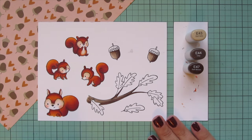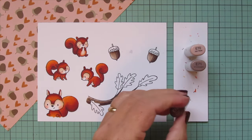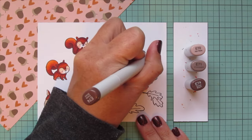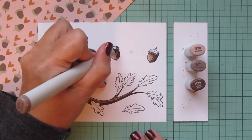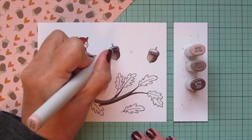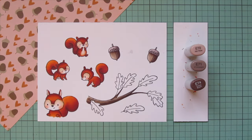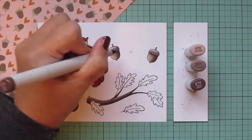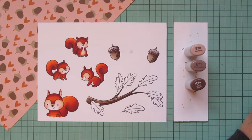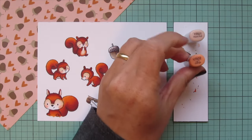For the caps of my acorns I wanted to do that grayish tone, so I ended up going with E70, E71, and E74 — the closest I could get with my Copics. I'll add in a little extra darkness with the E74 to make the shadows more bold and blend that out with the E71 again, but I only did one layer of the lightest shade.